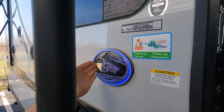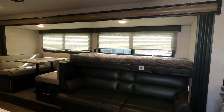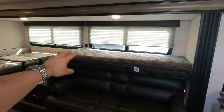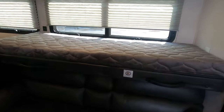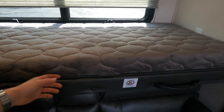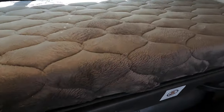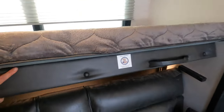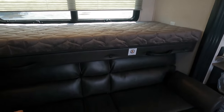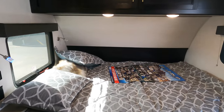Coming inside, you've got a nice big slide with your dinette and sofa. Above that sofa there's a bunk, so if friends or family need somewhere to crash, you can jackknife this sofa down for one or two people to sleep. There's also the bunk spot up top — when you're not using it, flip it up and it's out of the way so you can sit back on the couch.